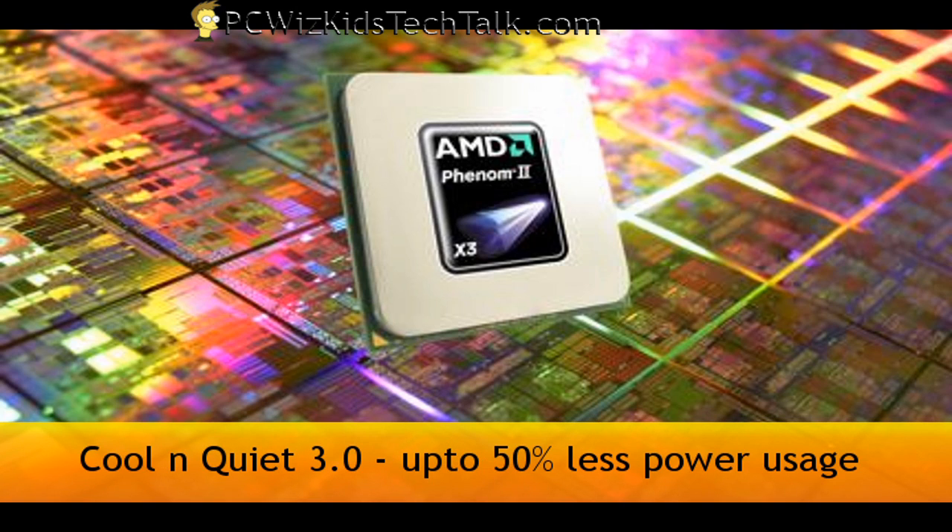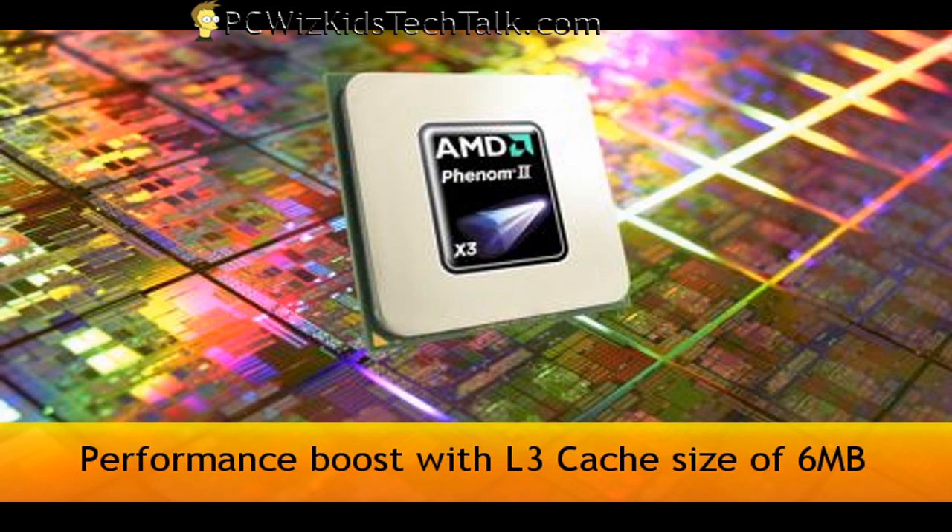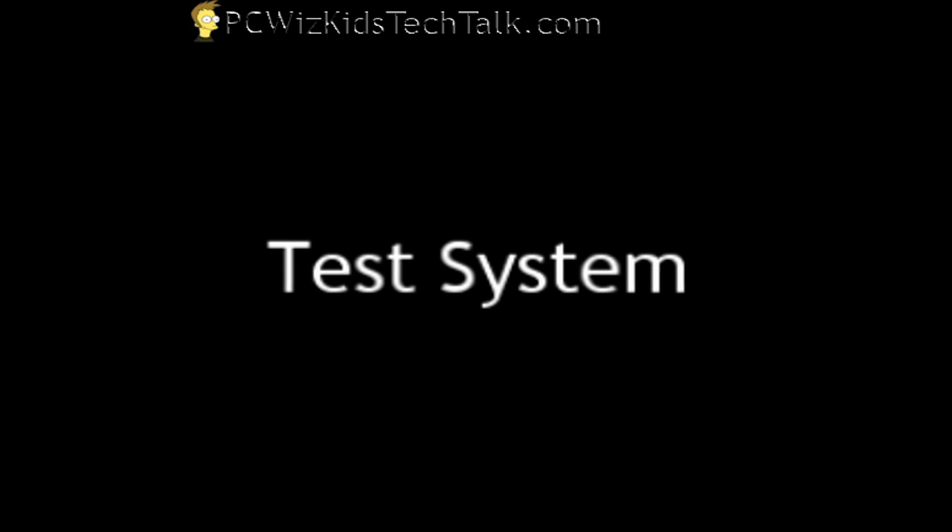So it's going to use less energy, and if you use the built-in AMD tools to keep it cool and quiet, you're really going to notice the difference. This one also has 6 megs of level 3 cache, as opposed to 2, for example, in the previous Phenoms.